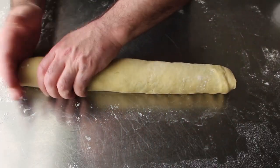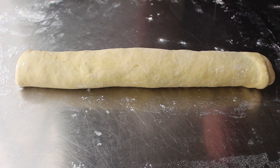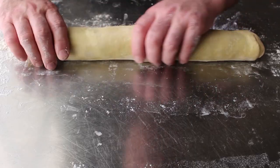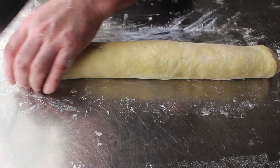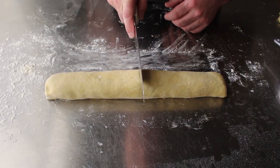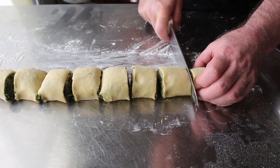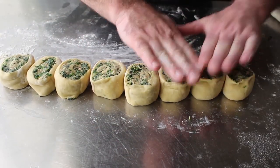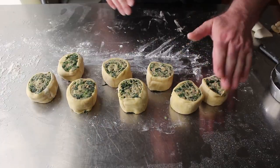Once we have that rolled up and sealed — with the seam on the bottom — and we've done a little fine-tuning if needed, we'll dust the table with a little more flour since we're moving to the trimming, cutting, and shaping stage. If you have a little bit of extra dough at the ends that doesn't have any filling in it, you can go ahead and trim a little bit off. Whether we trim or not, we're going to want to cut this into eight equal pieces. It's probably better to use a little bit of a sawing motion as you go through, to get a cleaner cut without smashing everything. Then we'll give these a light pressing with some floured fingers to flatten them out a little bit.